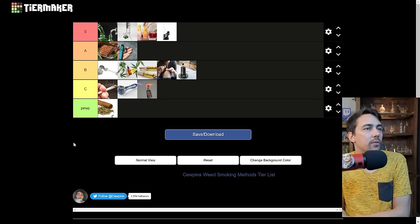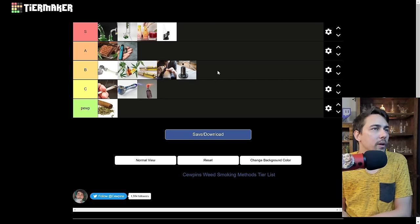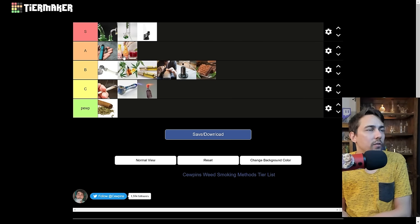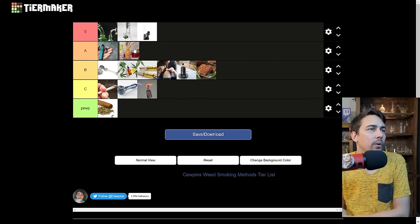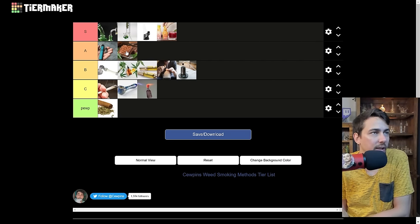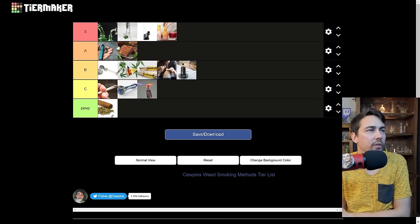Looking at everything on the list overall, I'm pretty confident with everything here. Maybe drinks I could bump down one and edibles down one — I really like drinks but even if I could get them regularly, I don't know if I'd be hitting THC drinks every day. There might be a few things on this list I missed or just variations. Like I could have put capsules on here — I like those better than edibles. If I would have put capsules on the list, I'd probably have edibles lower and capsules higher, but I was kind of including capsules in my edibles ranking.